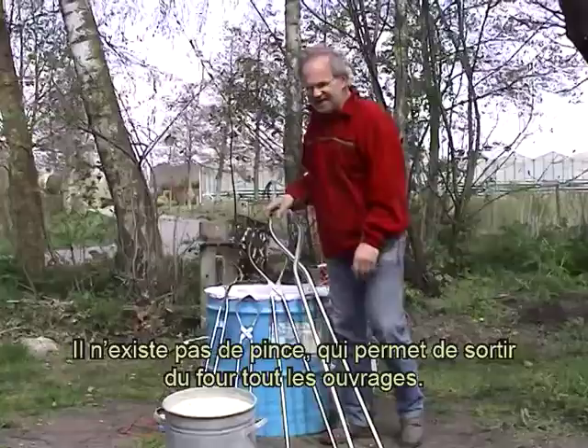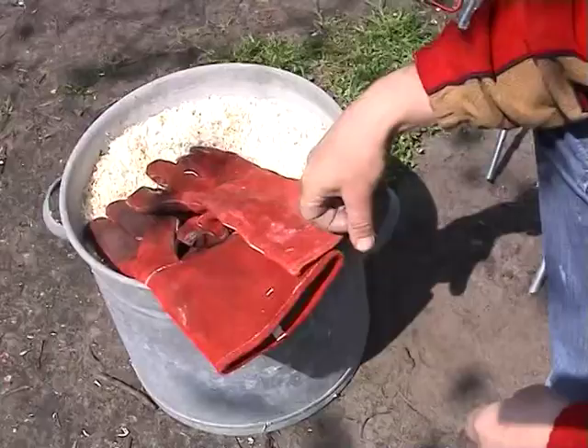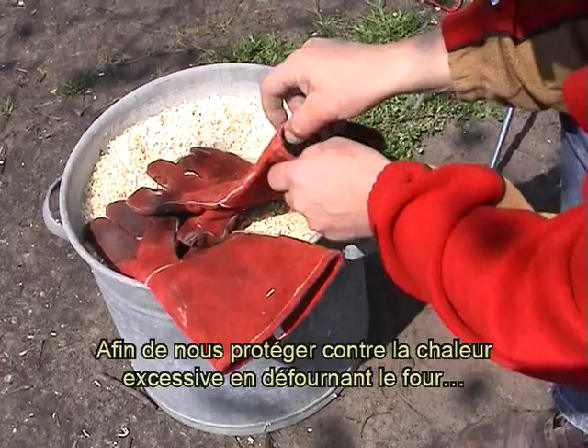Il n'existe pas de pince qui permet de sortir du four tous les ouvrages. Afin de nous protéger contre la chaleur excessive en défournant le four, nous portons des gants de soudeur.